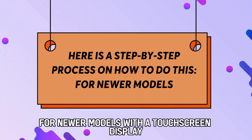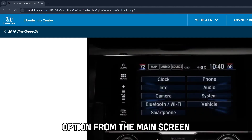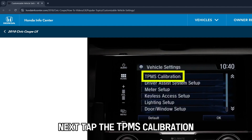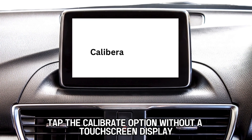For newer models with a touchscreen display, start by choosing the Settings option from the main screen. After that, choose the Vehicle option from the available options. Next, tap the TPMS Calibration. Lastly, tap the Calibrate option.